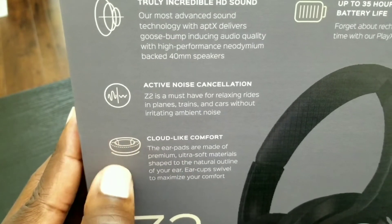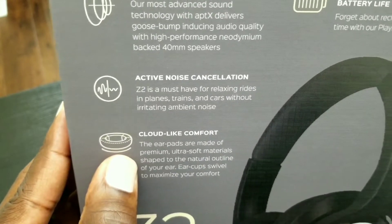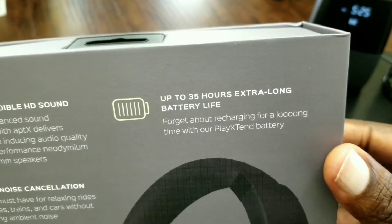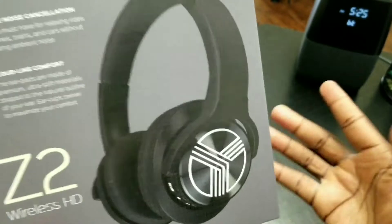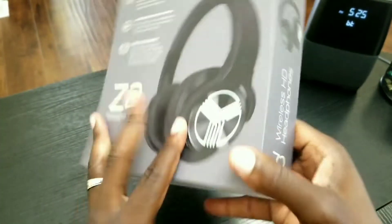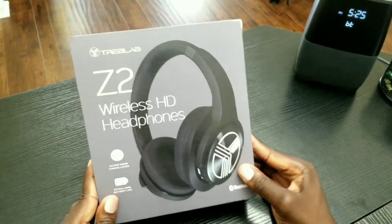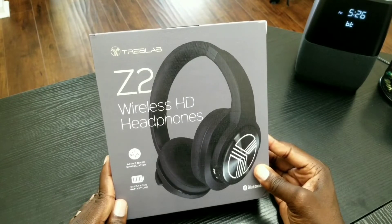Cloud-like comfort — the ear pads are gentle on the ears, so it's always nice to have headphones that are comfortable to wear. And up to 35 hours extra long battery life, which looks like a decent battery life. I'll put that to a test as well. Without further ado, let's go ahead and open the box so you can see how the headphones actually look.